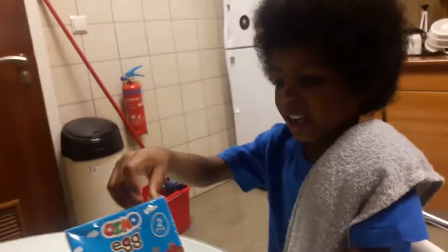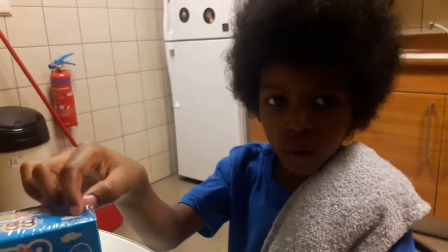What's up again? Hello guys, Landad here. Welcome to another egg unboxing.